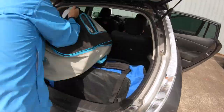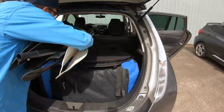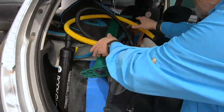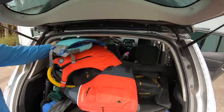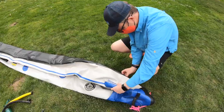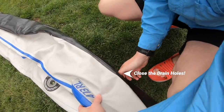One boat in. Second boat in. Seats in. Paddles in. Dry bags in. Pump, cart, in. Done. Make sure the drain plugs are in — that would be bad. Whoops.